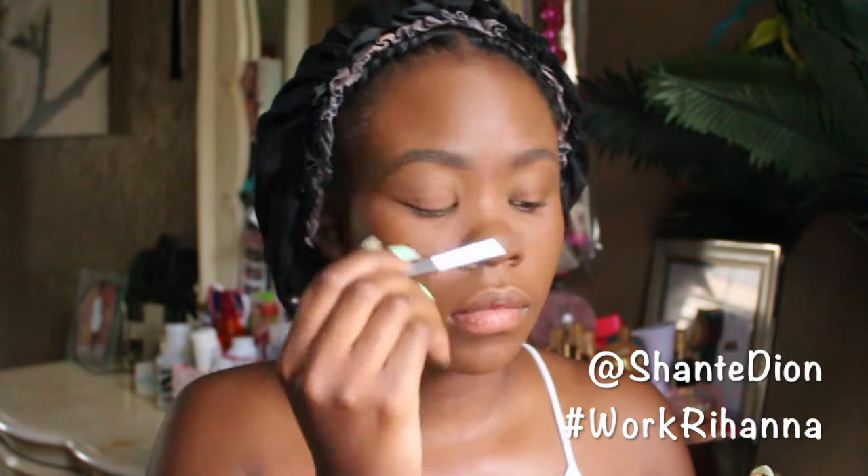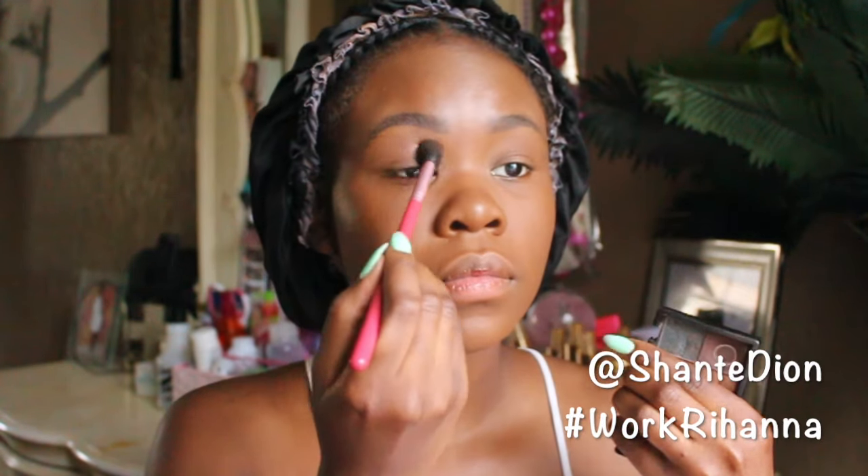Now we're going straight into the look. I'm setting my eye — the look that Rihanna has in the video is definitely reminiscent of some nice lavender and purples, playing on color. I wanted to make sure the lavender and deep purple are all blended together into one cohesive look. Of course she also has some beautiful lashes, so I'm going to be applying those on, and then last but not least a nice cute winged eyeliner.